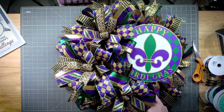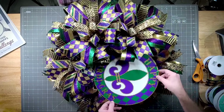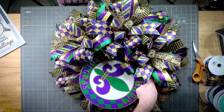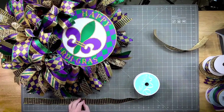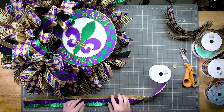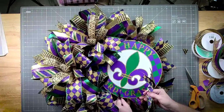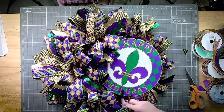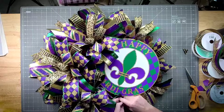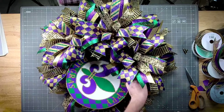We want to get a little bit more ribbon tail right here, and one right up here. Let's get that other ribbon tail right up here.